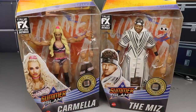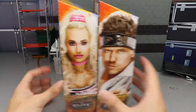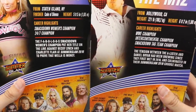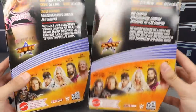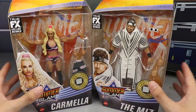Her best figure by far. The Miz in the white gear. Let's spin it around — Carmella, Miz, looking handsome and pretty. You got the Fabulous on there. You got the stuff on the back; you can pause it to read it. I want to say these are from SummerSlam 2018. Got the rest of the figures in the wave and another image of the talent.